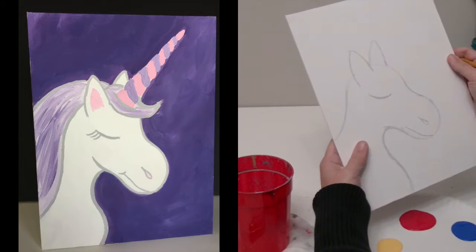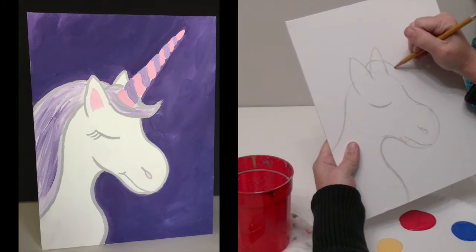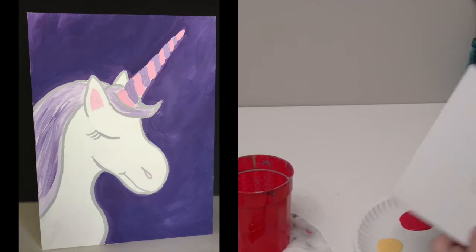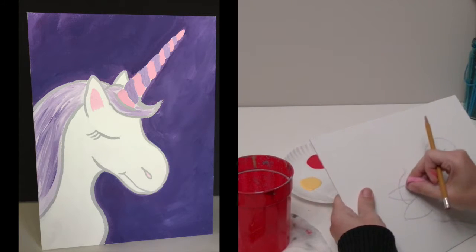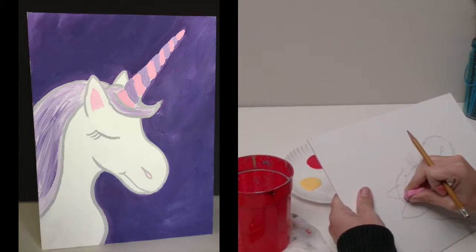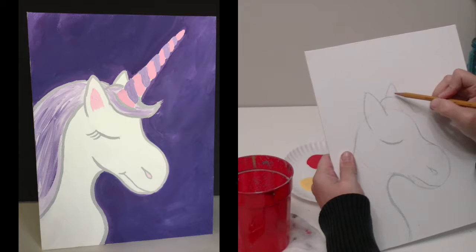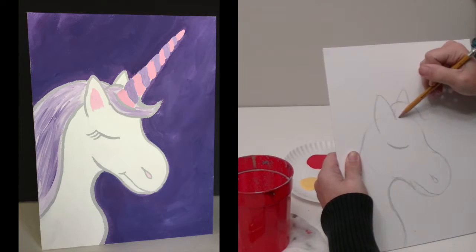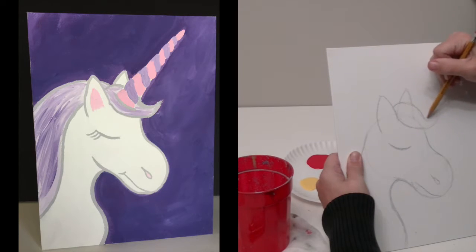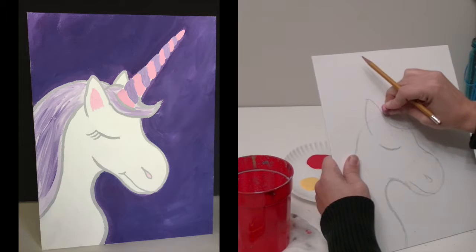Now I'm going to start working on the mane. I'm going to go in between the ears — that's really important. You're only going to see part of this ear now. I can erase those ear lines for that back ear because you're not going to be able to see that — you're only seeing this part of the ear. Then I can come through and do whatever I want with the little bangs, and erase any lines on the inside.